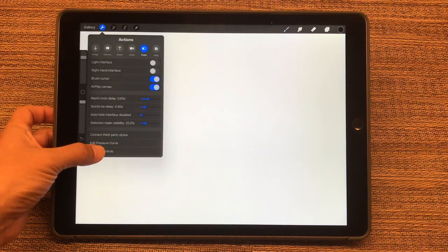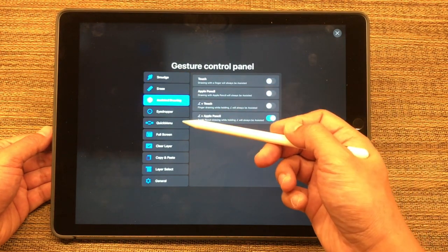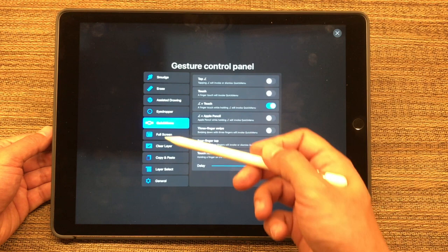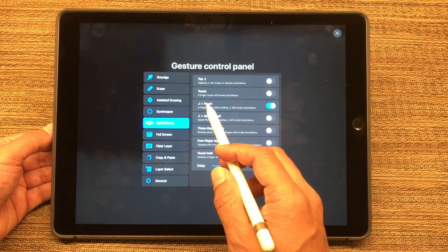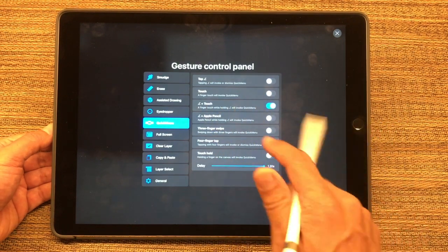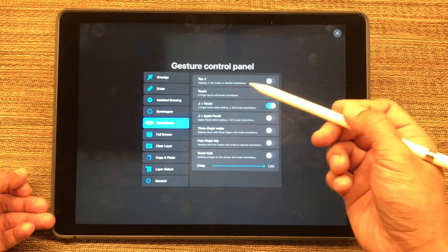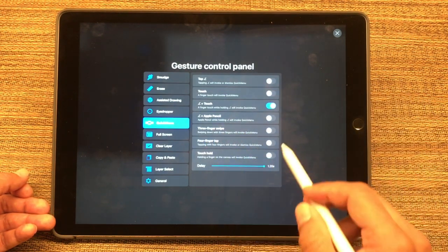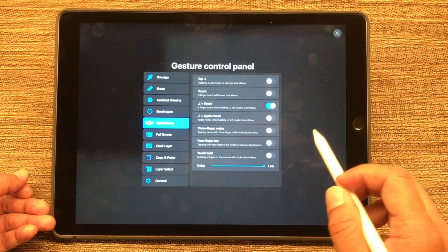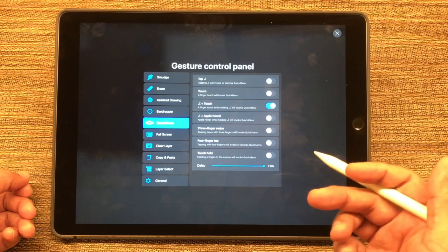So now let's look at setting up some shortcuts with the quick menu. If you go to the Wrench, then Gesture Controls, you'll see there are various settings here: Erase, Assisted Drawing, Quick Menu. I set mine to pressing the Quick Menu button plus touching the screen with my finger — when I do that, it invokes the quick menu. You could set this up to whichever way you want: touch with your finger, tap the Quick Menu button by itself, a three-finger swipe, four-finger tap, or touch and hold. Just play around and see what is most comfortable for you.